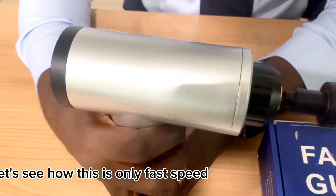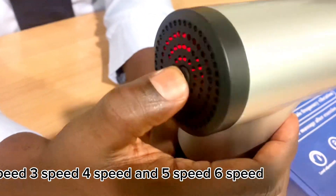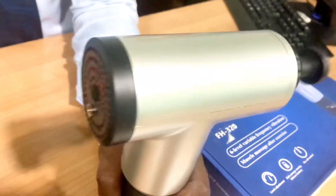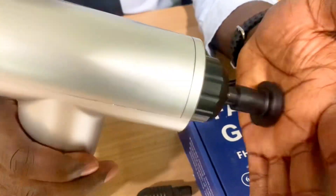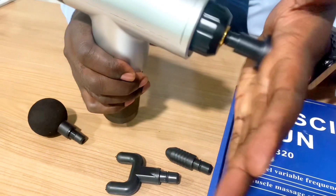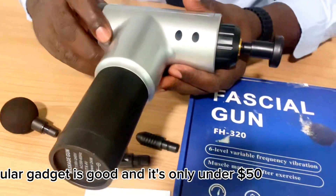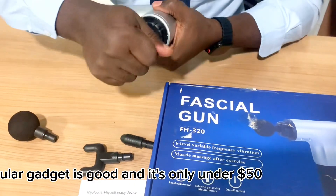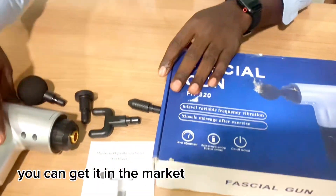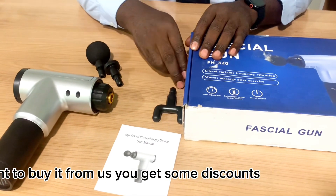You can see how it's vibrating — two speed, three speed, four speed, five speed, six speed. Very powerful and easy to use — comes with four accessories. It's under fifty dollars, and you can get it in the market. We'll put the cost and purchase link in the description box, and if you buy from us, you'll get some discounts.